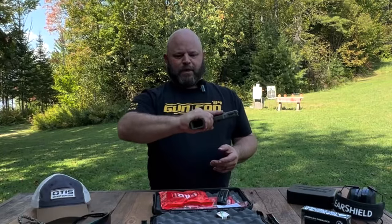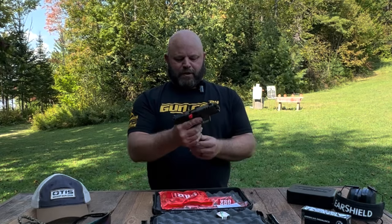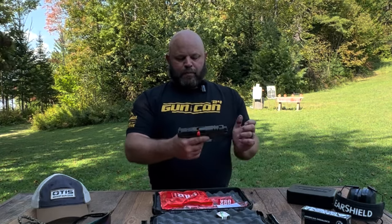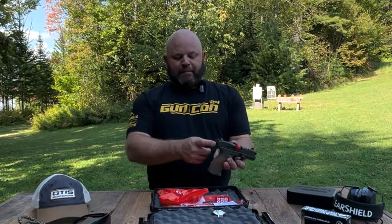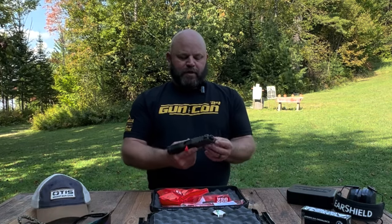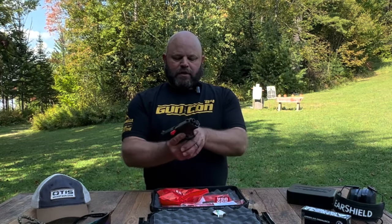The flared mag well is absolutely sick and it fits my hand just about perfectly. My pinky's not going below that with the 10-rounder, and I imagine the 15-rounder sits there just beautifully. I should compare this to something else in concealed carry, but once you get it in your hand you're not going to want to put another handgun there. It has a steel slide back plate and a Picatinny rail with one slot for an accessory — most likely a light.